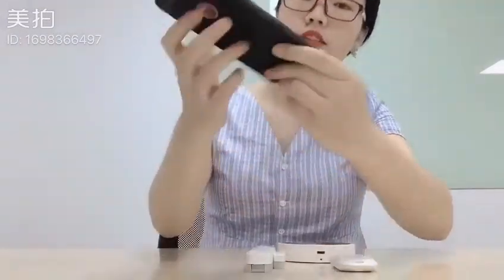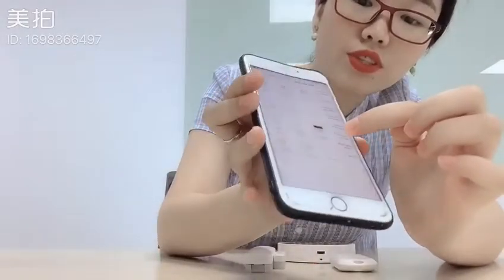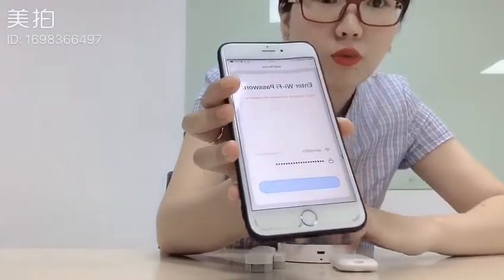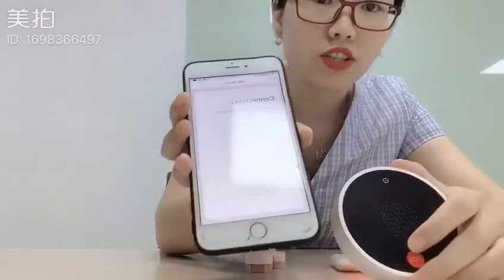And then tap on Add Device, choose Security, Wi-Fi Alarm, and next step, enter your Wi-Fi network and password. And then next step — now it's under connecting.